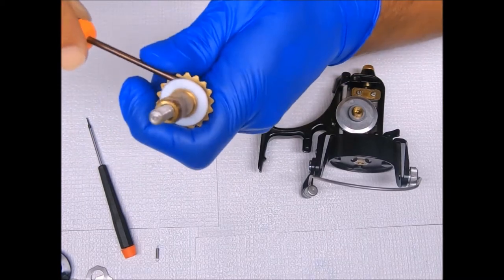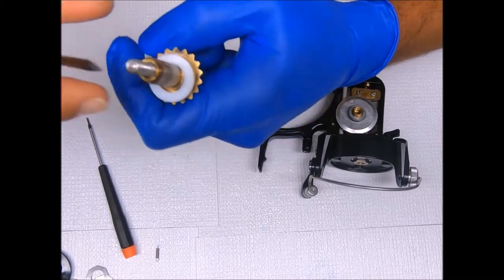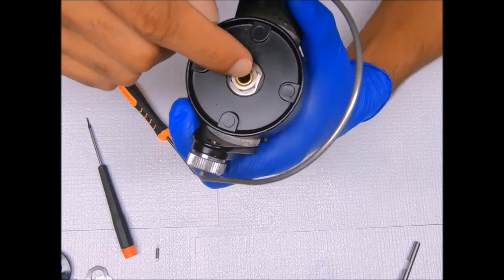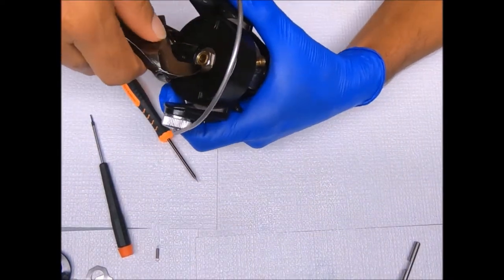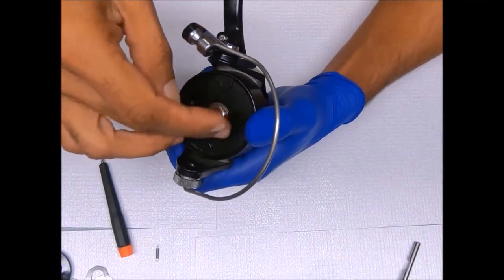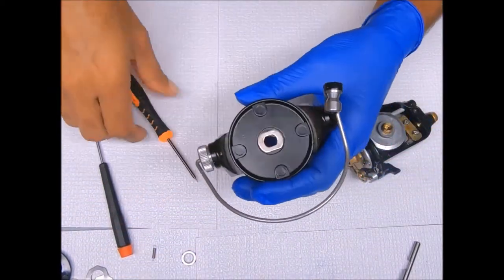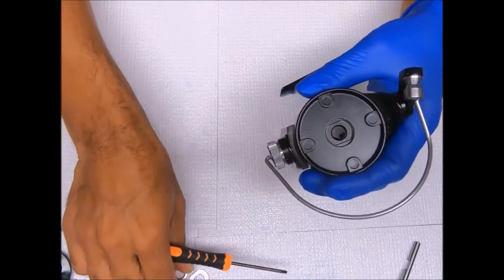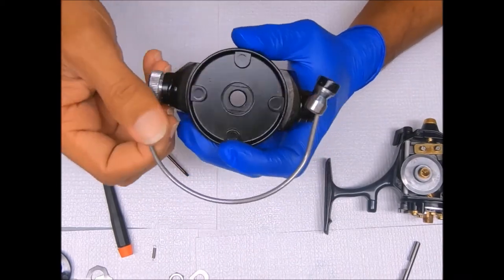We're going to remove the thrust washer from the top by gently prying it up. Let's remove this nut to get the rotor off.